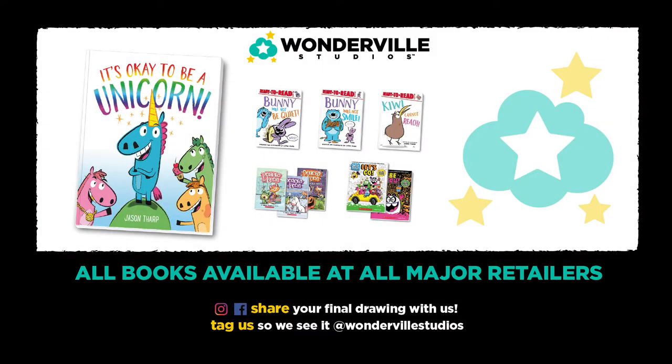Hey wonder friends, thanks again for drawing with me. If you'd like to share your drawing with us, make sure you get the help of an adult and upload it to Facebook or Instagram at Wonderville Studios. Check out all the other drawing videos we have, and just remember — it is cool being you, being different is awesome, and be the weird that you want to see in the world!